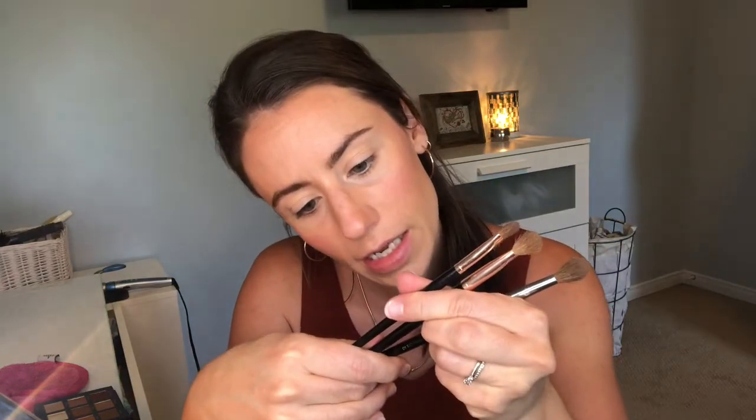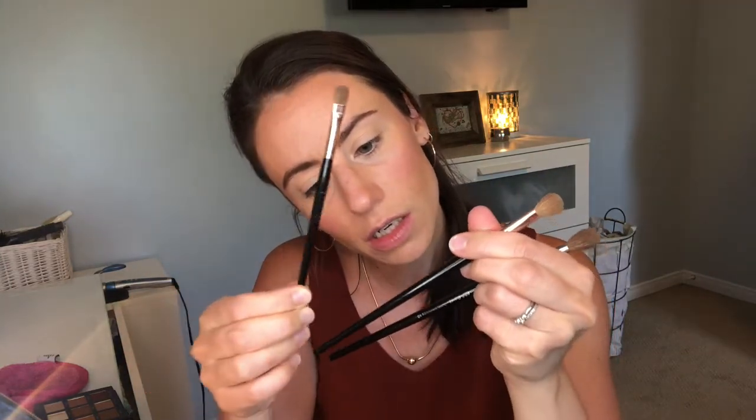I'm going to move this mirror a little bit. I have a few favorite eyeshadow brushes from the Sephora Pro Brush Collection — the writing has worn off but I think these are 15, 27, and 10. Those are my favorite eyeshadow brushes. I can pretty much do any look with these three.